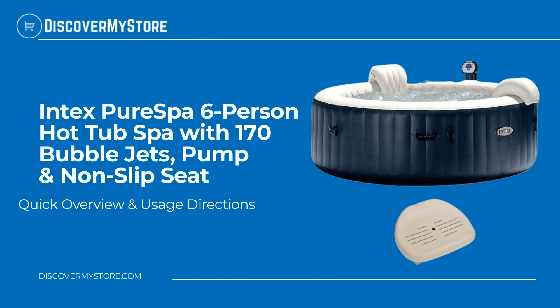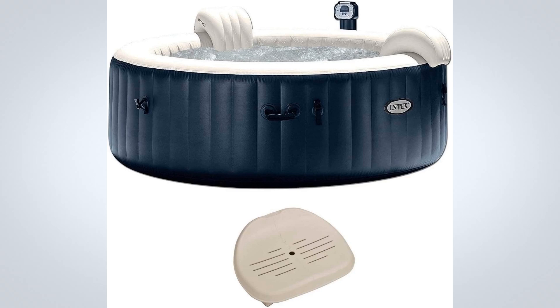In this video we will quickly overview the Intex Pure Spa six person hot tub spa with 170 bubble jets, pump, and non-slip seat. Relax and indulge yourself in the Intex Pure Spa six person inflatable heated bubble hot tub.